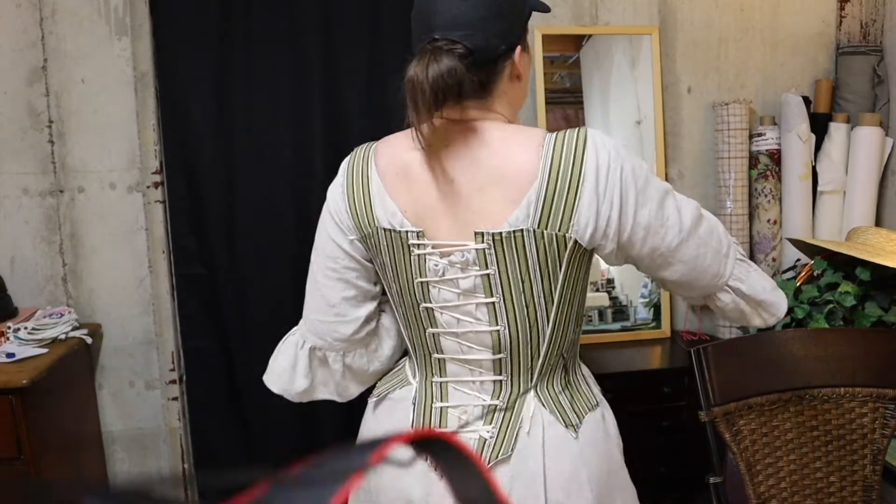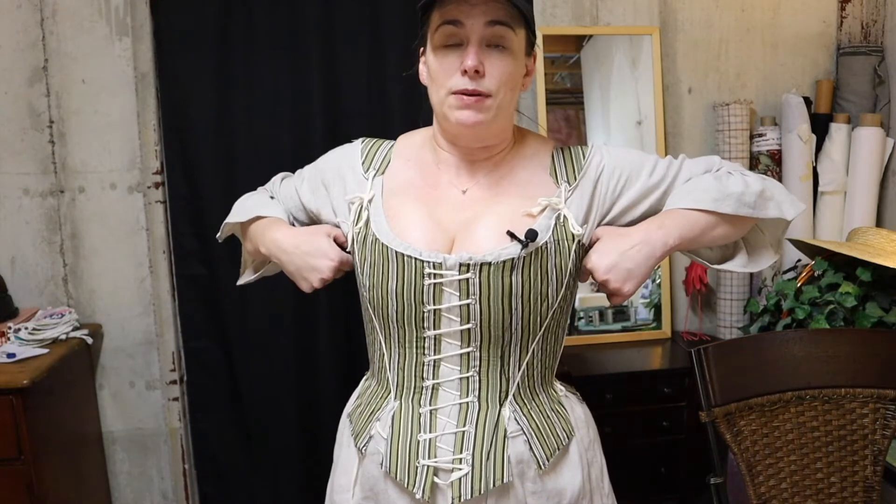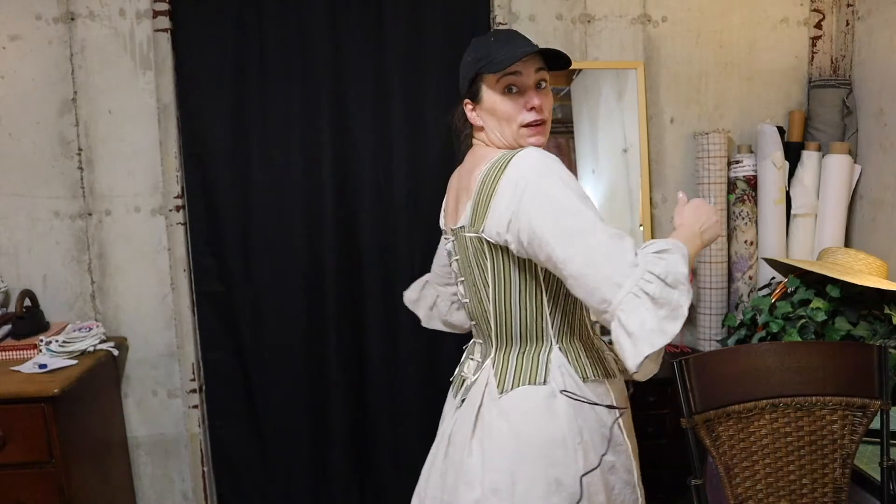I put in all the grommets and laced it up just to see how it fits. I haven't cut all the tabs yet, but here's what I know: they feel awesome and they're really fitting well. I have excellent support up here and a nice lacing gap, about three inches in the back. However, the waist is too long and it's making it rise up into my armpits, so I'm going to cut a little higher into the seam and then cut these tabs so they can splay out like they're supposed to. Other than that, they feel fantastic.